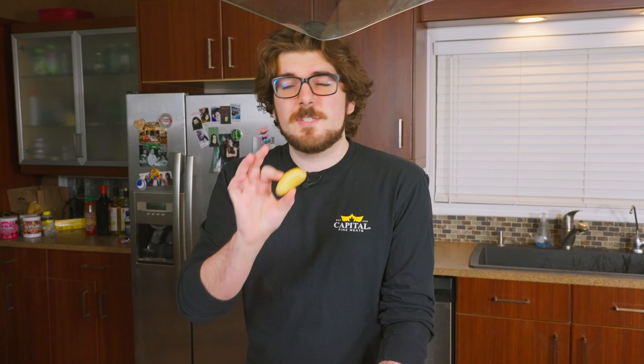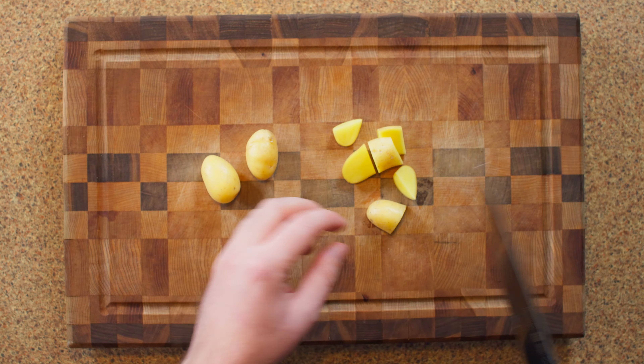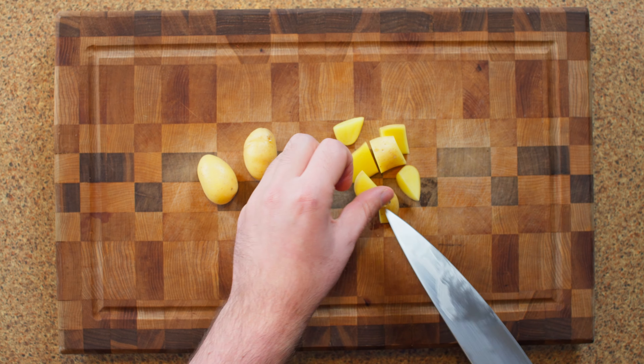We're gonna be using fingerling potatoes — they're a yellow flesh potato. The thing I love about them is you can usually find these already washed and ready to go, so you can save a lot of time without having to peel or do any prep work. They have an amazing texture, amazing taste — they're slightly sweet, almost buttery. All you have to do is boil them in some salted water and they're good to go.